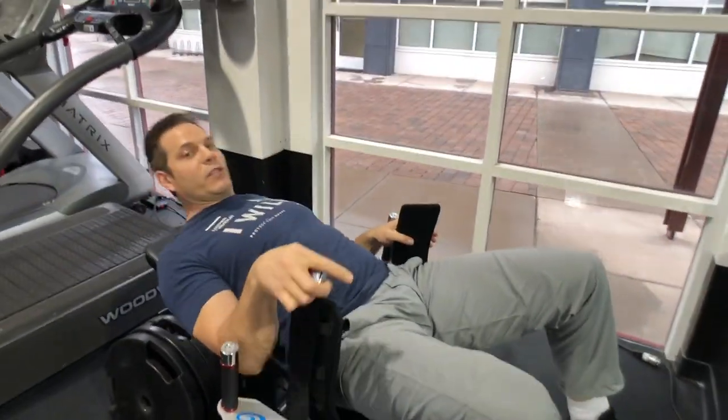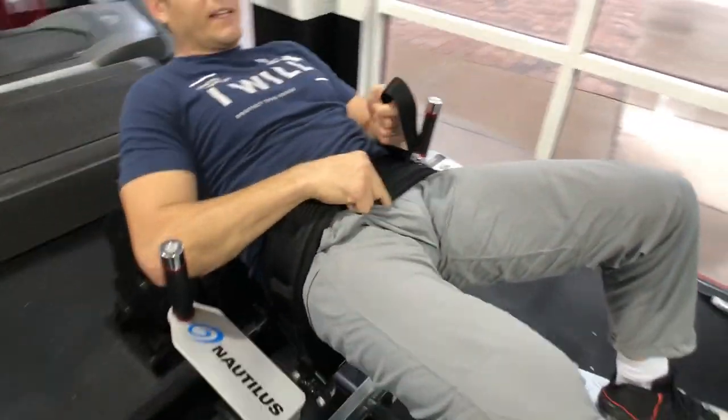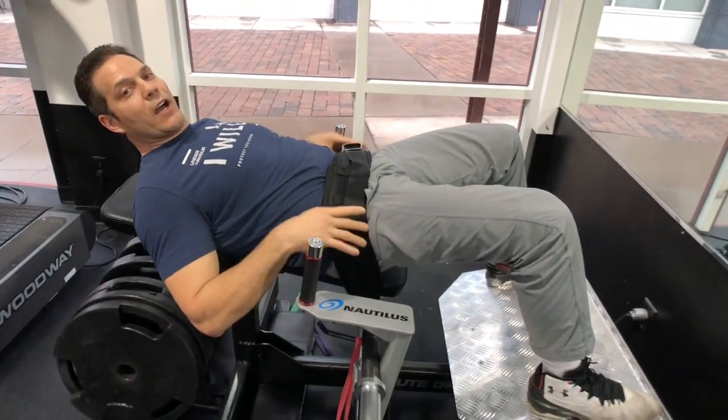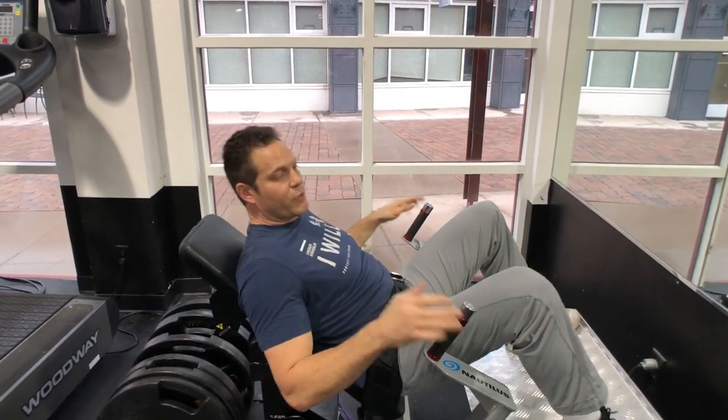The other common mistake we see people make is they're too far superior on the back pad, and when they lock down, the seat belt is down around their crotch area and their anterior thigh. That's gonna compress the thigh.